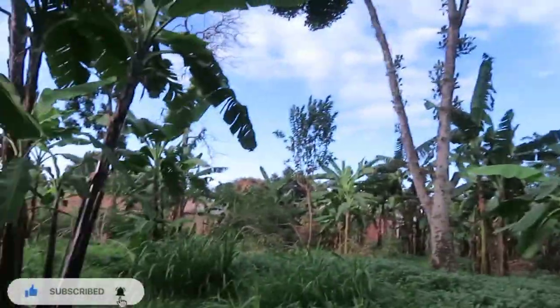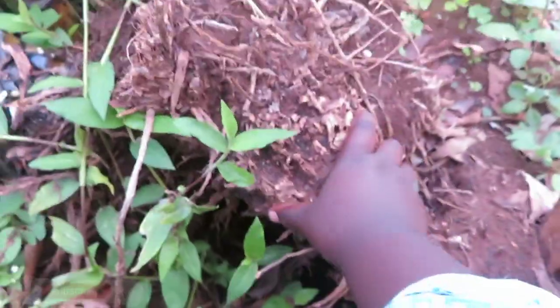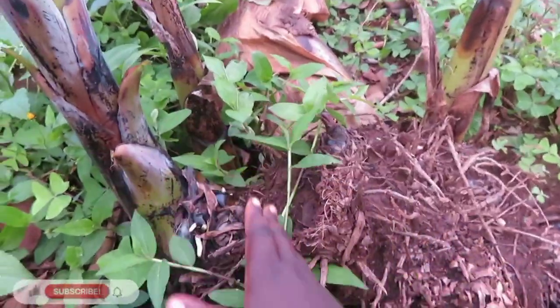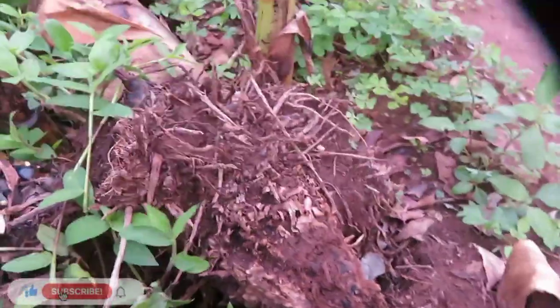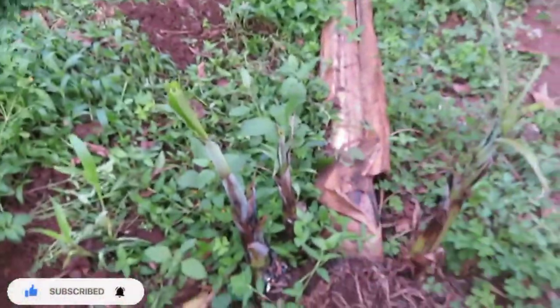This is what you plant — the little ones. This is a mama plantain — it was harvested but it was already giving birth. She has about one, two, three, four babies. Since the rain is here, they'll cut them off and give each one an independent hole to start its own family. That's basically how you grow plantains — you plant the babies.